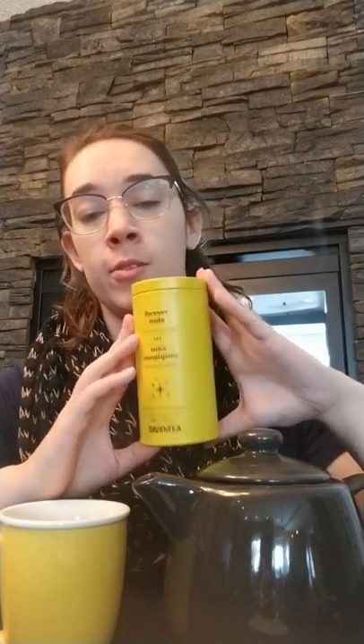The first tea I have chosen for this video is called Forever Nuts from David's Tea. I actually bought this tea thinking I was going to give it to a family friend as a gift, but then I smelled it and was like, oh my gosh, that smells amazing. It comes in a colorful tin and you can get these at David's Tea for about $15. I haven't bought one in a while because they'll last you forever.